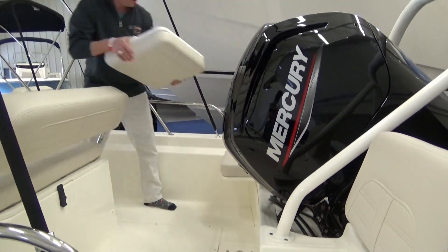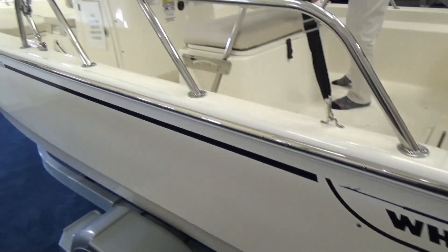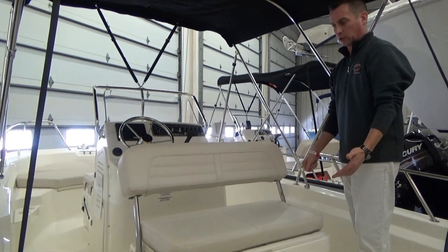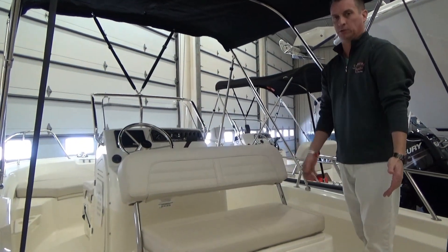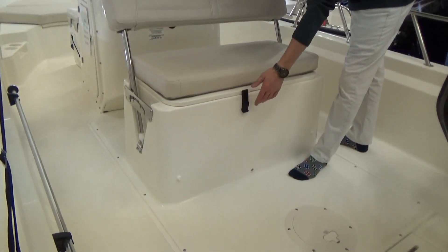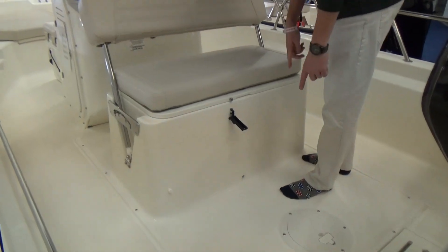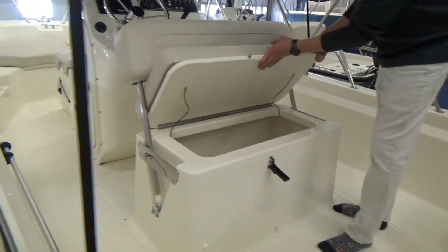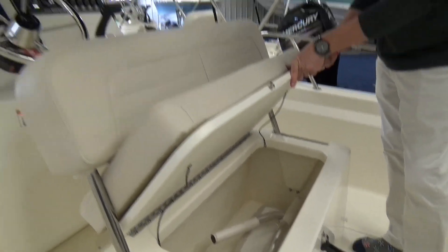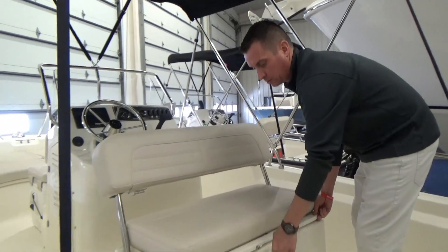Moving to the helm seat area — you can get this two different ways. You can get storage or you can get a livewell under here, because they now have a built-in fuel tank that is below the deck. There used to always be a couple portable tanks that fit in here. Now you get a 25-gallon tank right below the seat, so you get this big storage area. Or if you are a fisherman that likes using a livewell, that would be your livewell option.